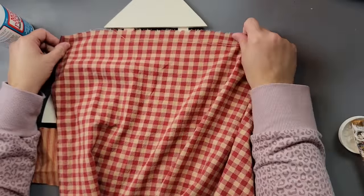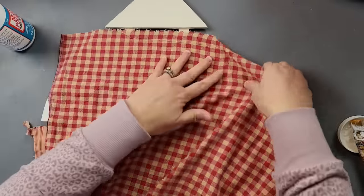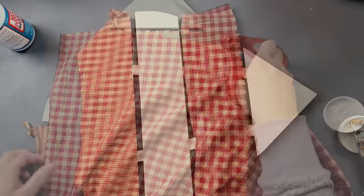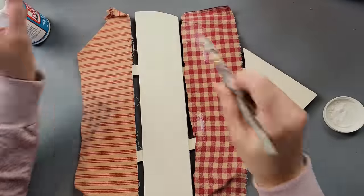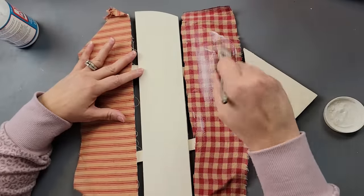Do the top one first, add the fabric, then do the Mod Podge on the next strip and add the fabric — just because it was starting to dry. I had to add a little bit more Mod Podge as I was running out of it.